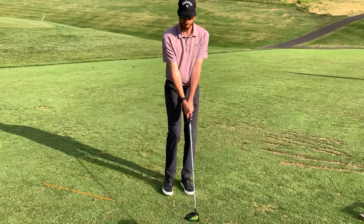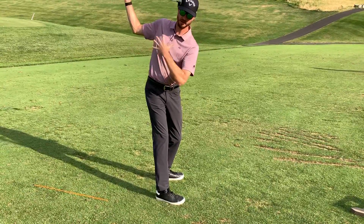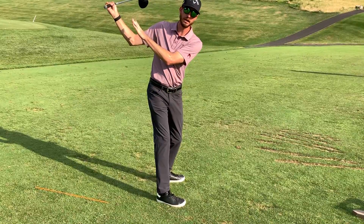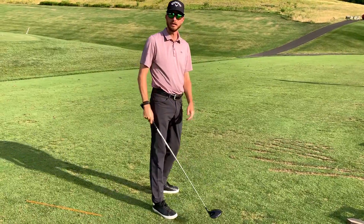The drill we want to work on to improve this path from the inside is we've got to start letting the shoulders turn. That gets our hands deeper behind us, which makes it easier to come from the inside and work in from there.